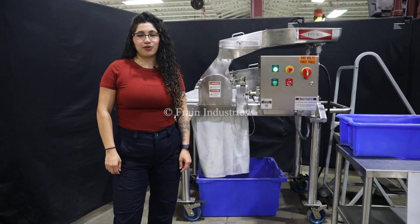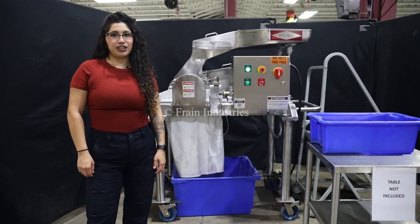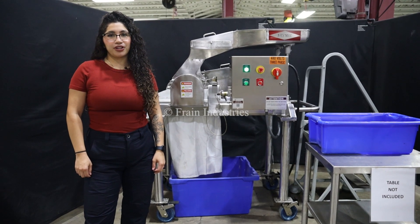Hi, this is Anna with The Frame Group. Today we will be cycling near Fitzpatrick Mill. This machine is currently set at 480 volts, 3 phase. We recommend you read the manual in its entirety before powering on this machine.